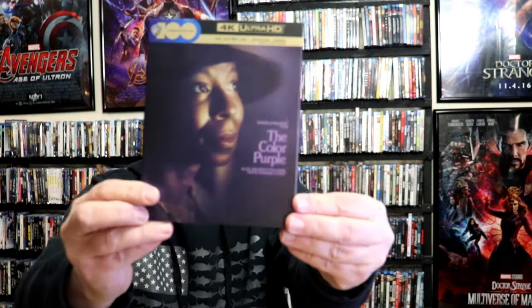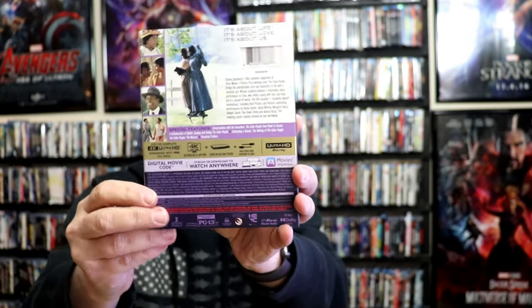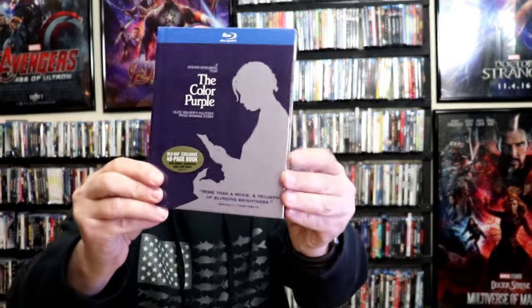I also wanted to take time just to show you the regular 4K release that we got here with this really beautiful looking slipcover. Very happy to have that. And also in the collection, I do have the Digibook that came out several years ago — very happy to have that one in the collection as well.